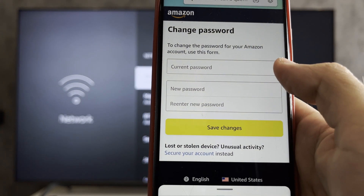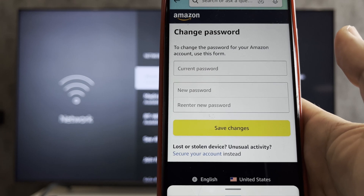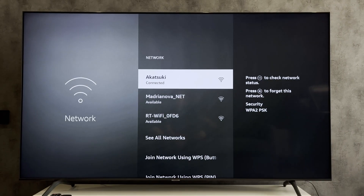That's it. Now you know how to change Amazon Firestick password. Thanks for watching. Please like and subscribe to the channel. Good luck and see you soon.